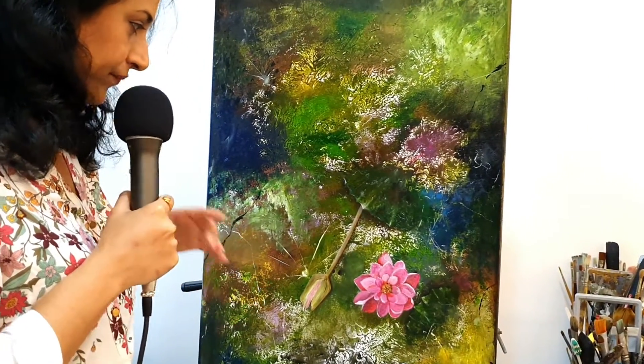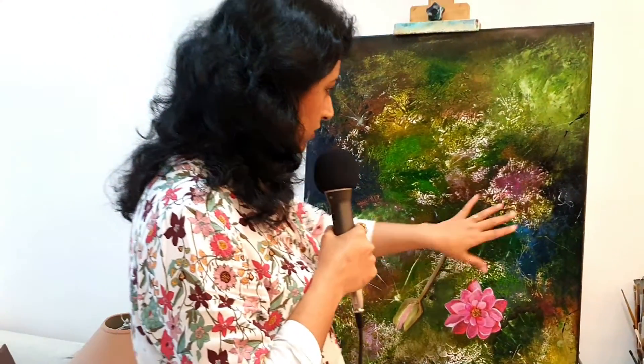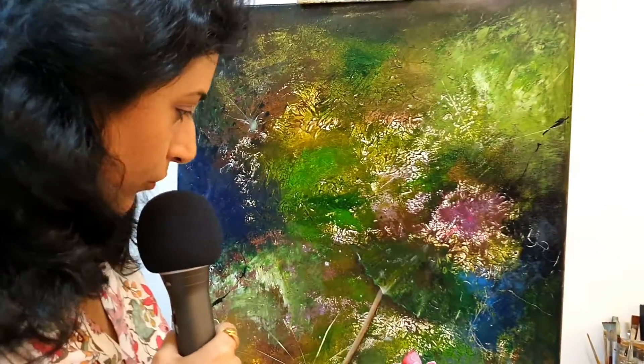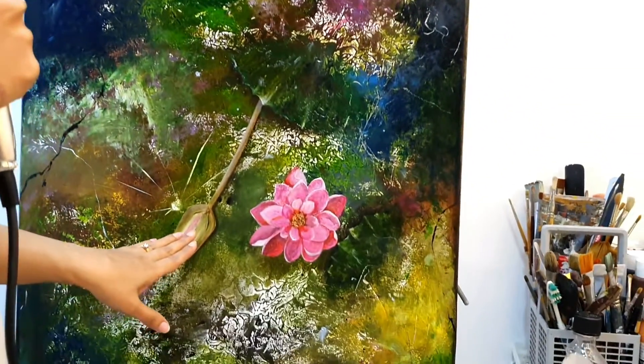I did this recently. You see that there is a lot of abstract work here, a lot of texture. And water lily — one which has already withered away.